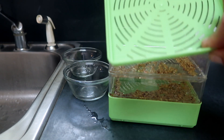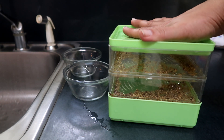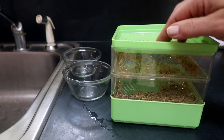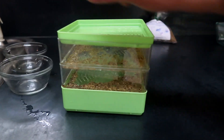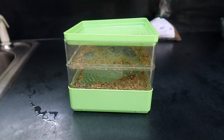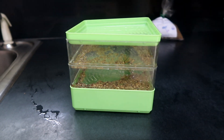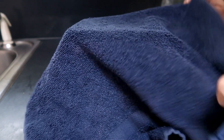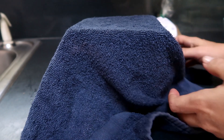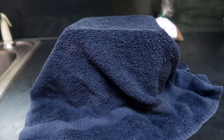I stack the second tray on top of the first, which sits on the green catch tray, and then put the green lid on top. This lid also has holes, so if you don't have a sink nearby you can just pour a cup of water over the top and let it drain through the layers down to the bottom tray. One more thing before I call it a day: I cover the seeds with a dish towel to block out the light. You can also put the sprouter in a dark cabinet, just make sure it's in a dark place for the next couple of days.